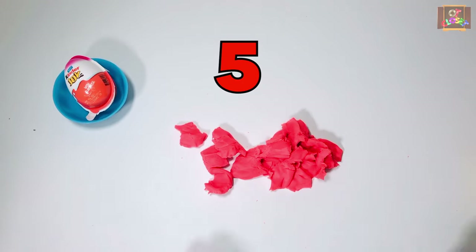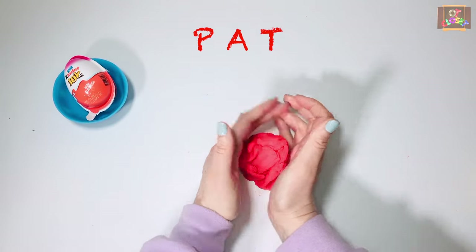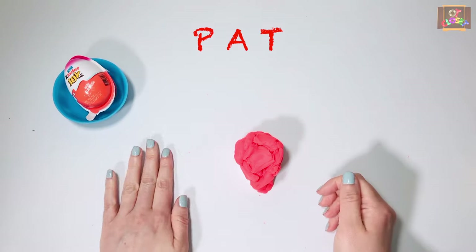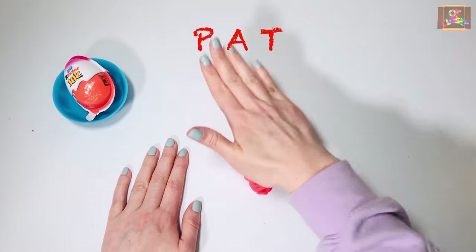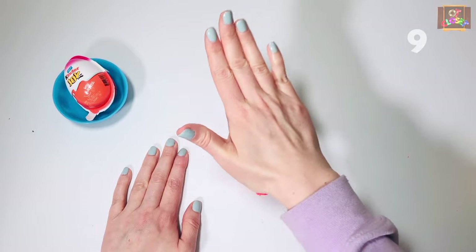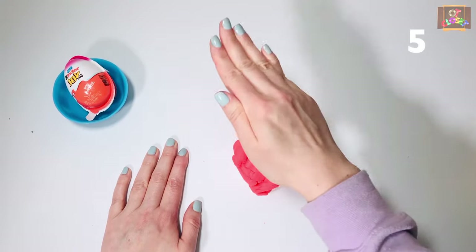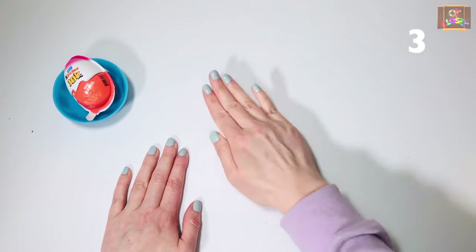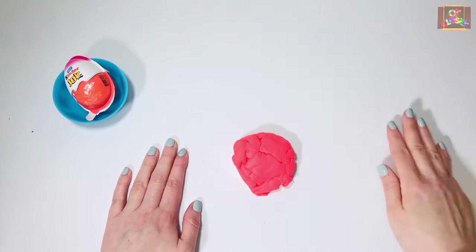Exercise number five: get all your play-doh into one ball and let's pat it with your right hand — go. Switch hands.